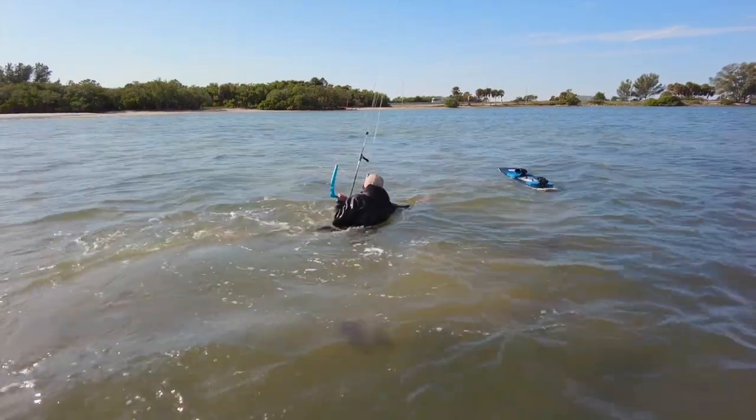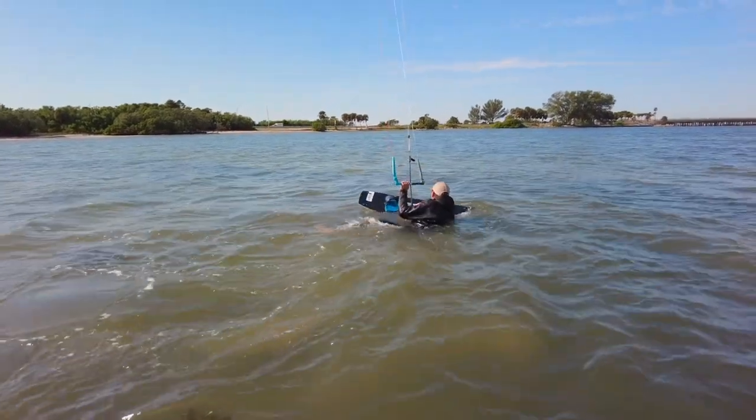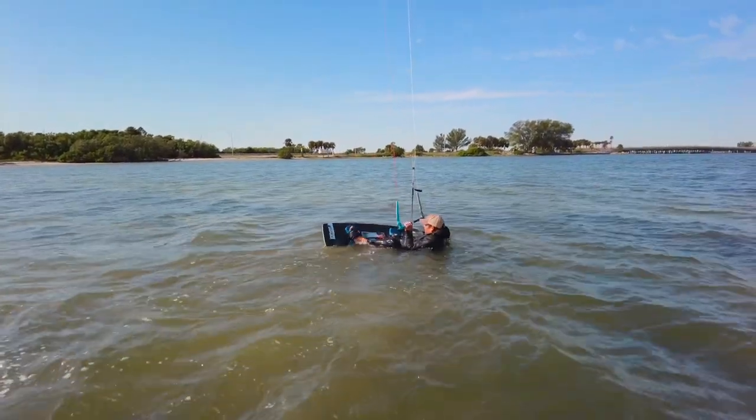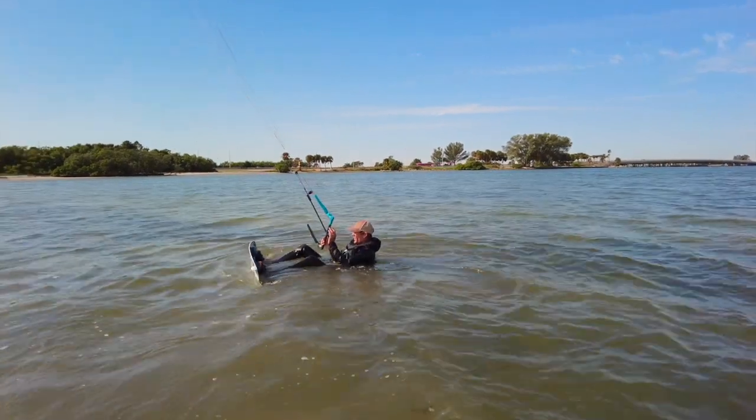We advise going past your board and then back to it so that you run right over top of it. Then grab that board — and you've already learned how to body drag with the board. Just stabilize yourself, get the board back around in front of you, put it on, and go for your ride again.